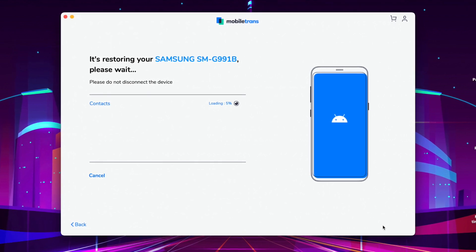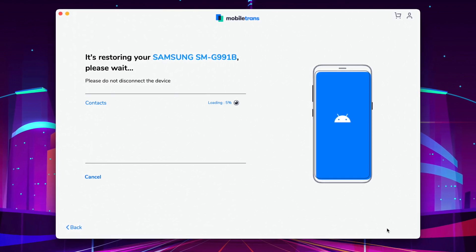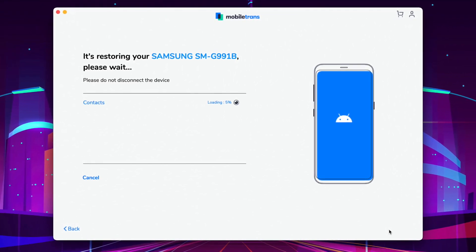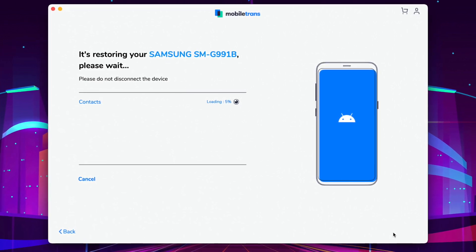It may take a bit of time depending on how much data you want to transfer from the iPhone to the Galaxy phone, so just sit back and wait. Once it's done, all your data will have transferred from your iPhone to your brand new Galaxy S21.